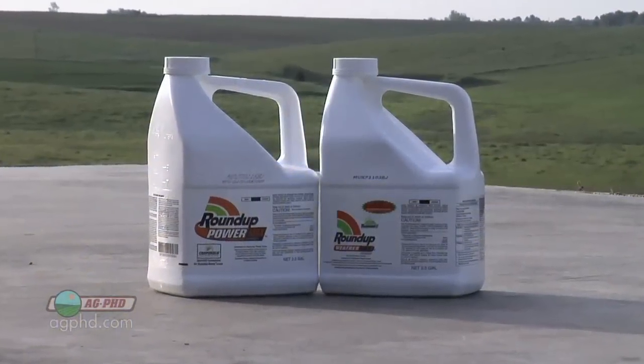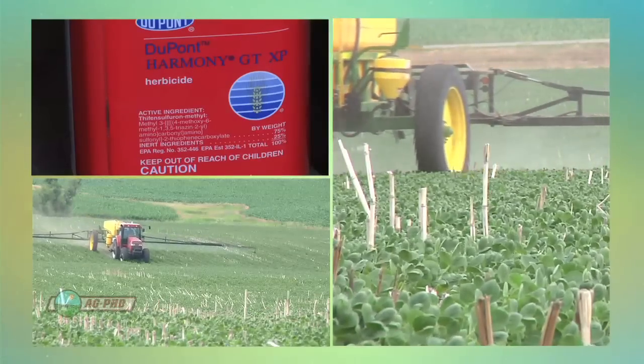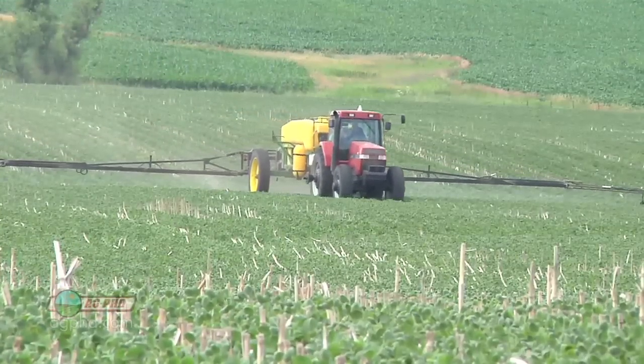A lot of people will go out and just spray their Roundup or just spray their Liberty and realize they didn't kill that canola — and by that time it's big. So you've got to put something in real early and when you do that you're probably not going to have a lot of problems. One other thing you could do in soybeans would be Harmony GT. It's not great, but it does have some activity at least if the volunteer canola is not ALS tolerant.